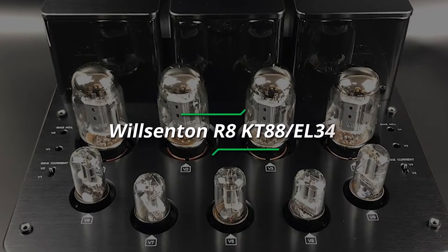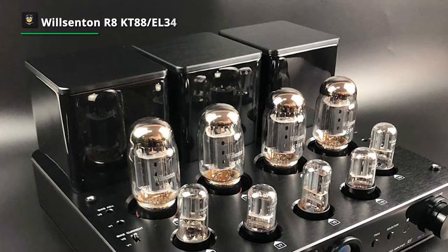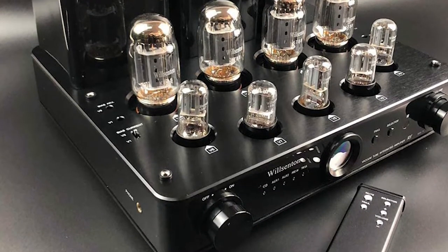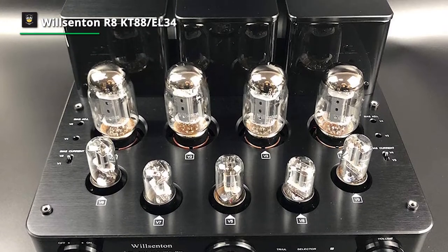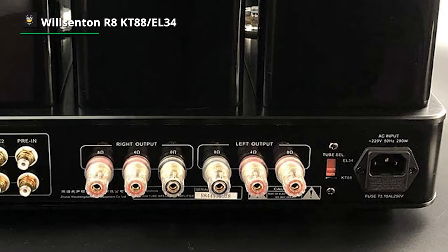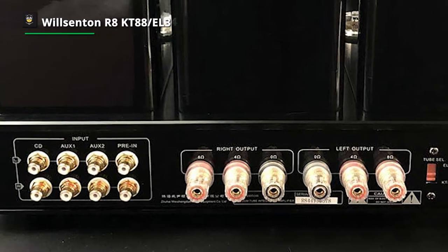At first, we have the Wilsenton R8 KT88-EL34. This Wilsenton R8 is an amplifier that can use three different types of tubes. It ships with KT88 tubes, so you'll need to purchase the EL34 and the 6550 tubes separately. If you need to install them, once you install, you can use the selection button located on the back of the amp to experience three different types of sound quality. To make adjustments, you can do it with just a touch of a button, as it includes a remote control feature that will allow you to adjust the volume or anything else to ensure the perfect sound.